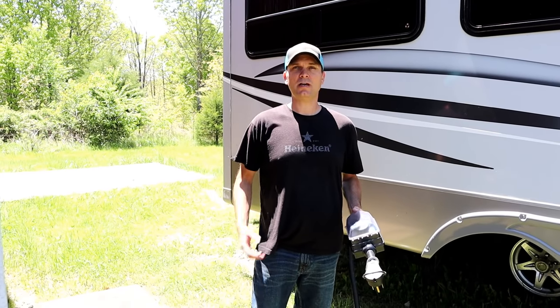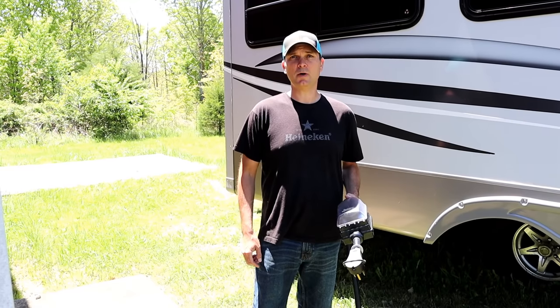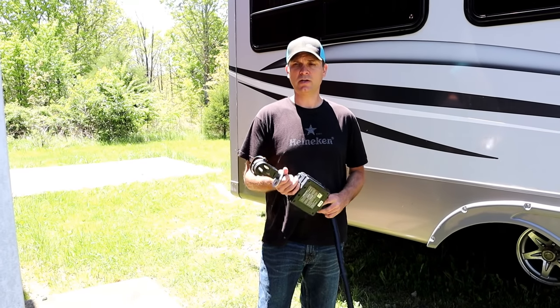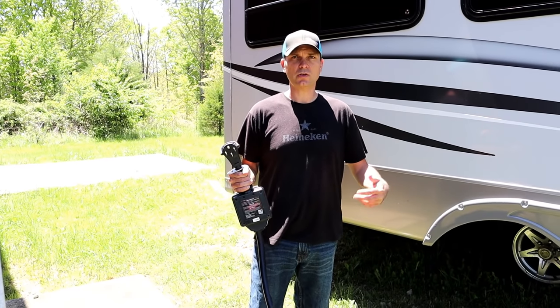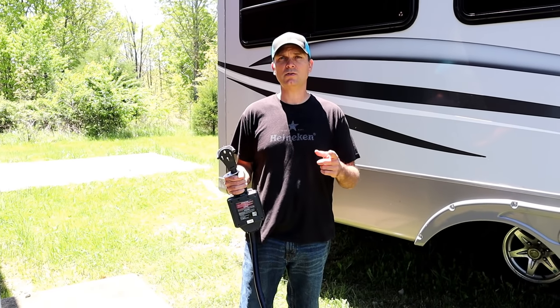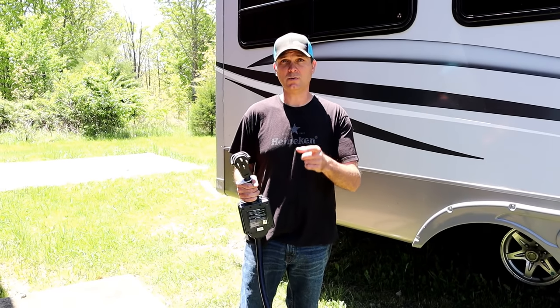Hey guys, welcome back to another video. I am Rob with RV Living Yet, and today we're going to wire a 50 amp RV plug to the side of this barn so that we can hook up when we're stationed here. I'll show you the steps I'm gonna take and why you should go with a 50 amp over a 30 amp, even if you have a 30 amp RV, so stay tuned.